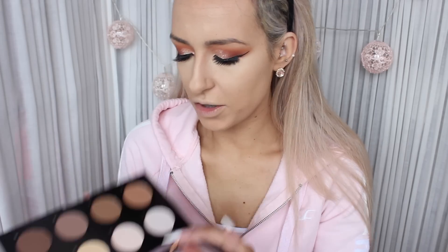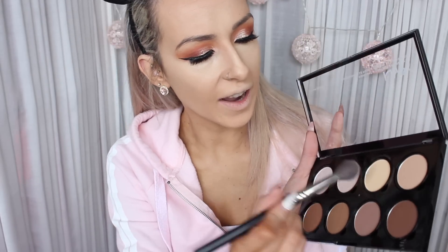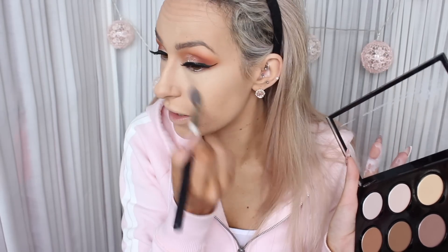Now I'm going to take this contour kit from NYX, because I've never used this before. You've got contour shades and highlight shades. I'm going to take the banana shade underneath my eye just to set it and brighten up further. The powder's actually really nice — it's lightweight, so it's not causing any creasing and it's just sitting on the skin nicely. I don't have a new face setting powder so I'm just going to take my MAC Select Sheer Press Powder and set my face with that.